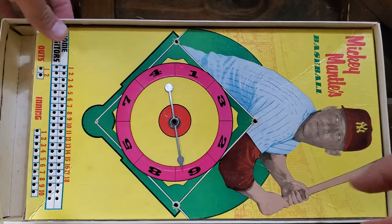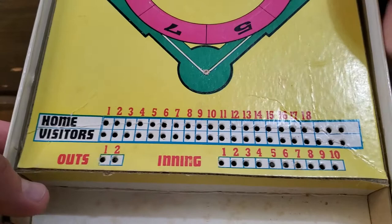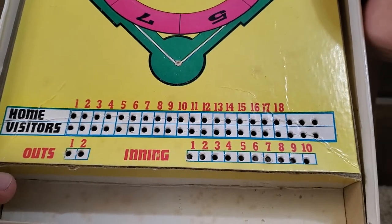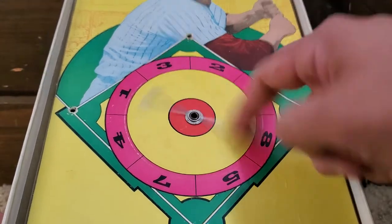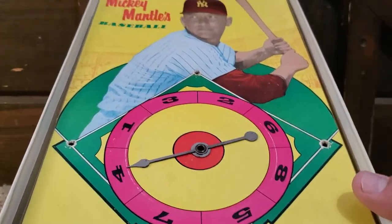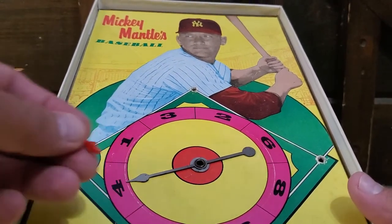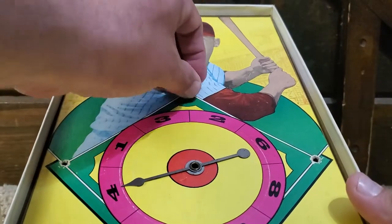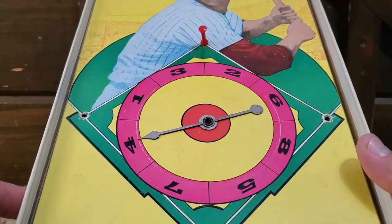Here is the board. On the bottom you've got home and visitors, with all these spots for innings and outs. And here is your spinner, which still spins a little bit. I guess you'd start playing the game — if you got a double, you'd stick your peg up there, and all that good stuff.